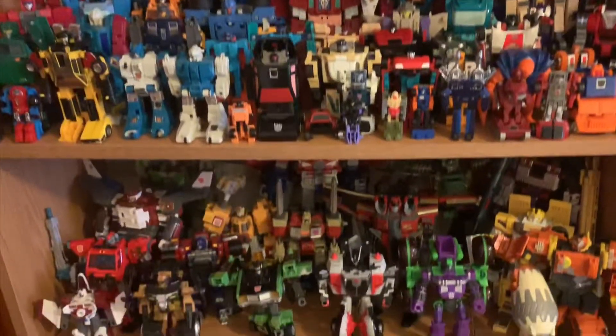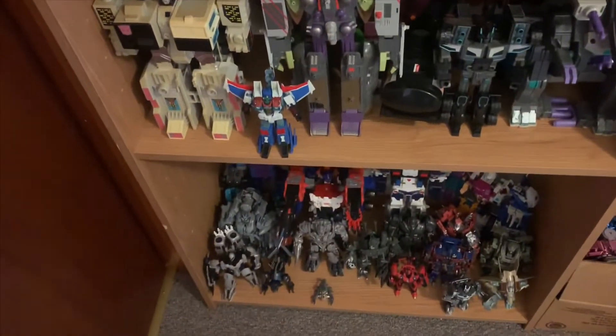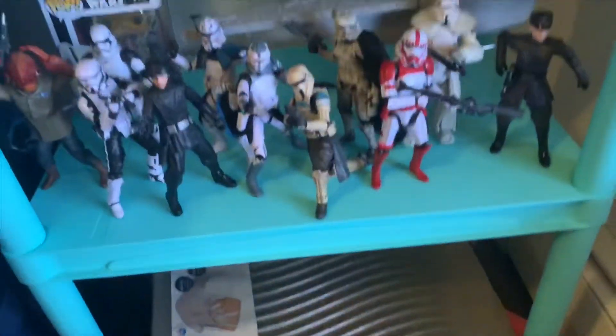What's going on guys? Mateo Potato back with another video review. Now I collect a lot of other things other than Transformers. As you all know, that's what my main collection is, but I do also collect a fair amount of other things, including Star Wars the Black Series.